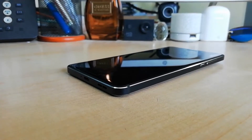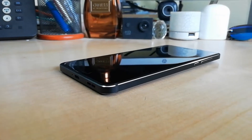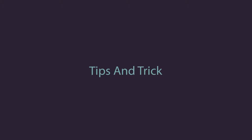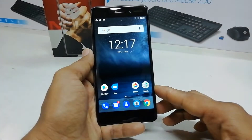Hello and welcome back to another tutorial. In this tutorial I am going to share with you how to add fingerprint in your Nokia 6. So let's take a look at how to do that.